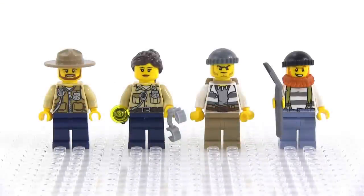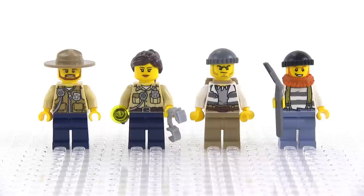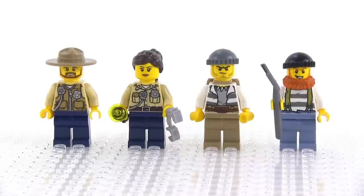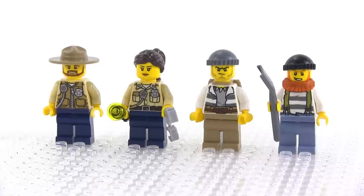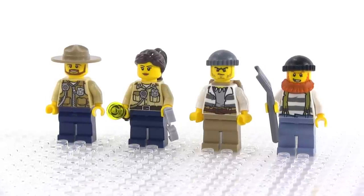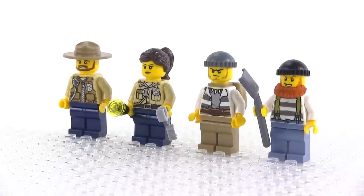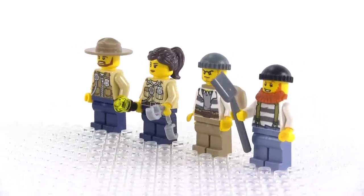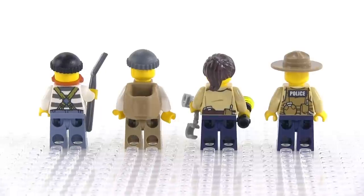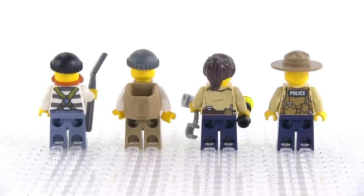Here's the full lineup of the figures up close — two cops and two criminals. No prints on the hips or the legs in this set, and also no alternate faces, but I think these all look pretty good. I do have one complaint though, which is that they're reusing the exact characters a number of times in multiple sets throughout this sub-theme. I wish that they had given us some different faces, more different faces, and just switched that up a little bit more.